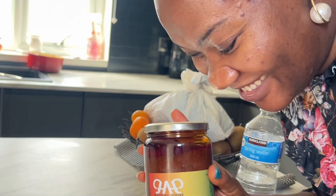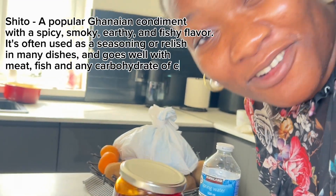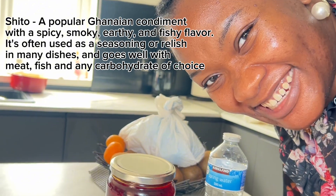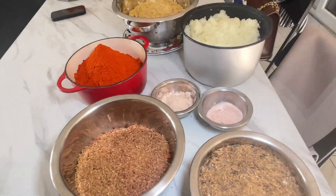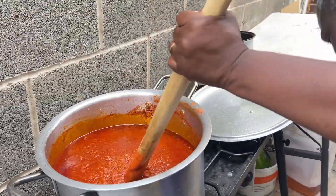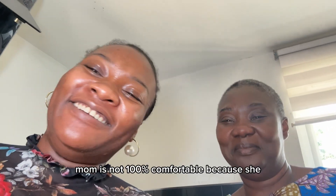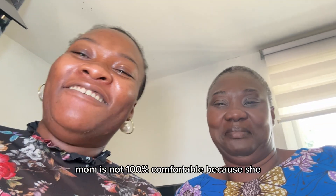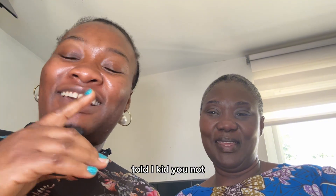This is the real deal guys, this is it — shito in a jar! If you want to know how to make this, keep watching. I've got my mom here. My mom is not 100% comfortable with coming on camera, but I told her she did not need to say much. She's the number one pro chef for shito, I kid you not.